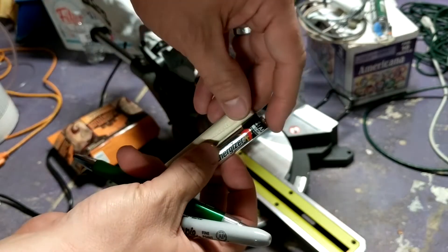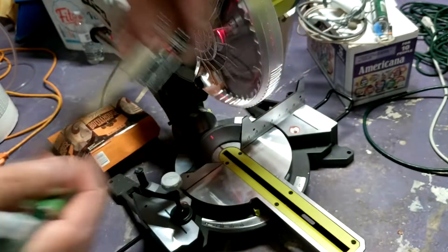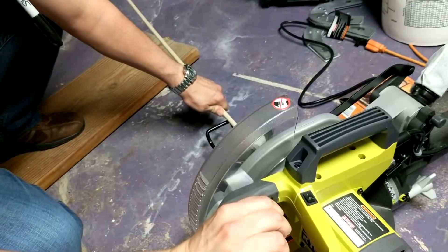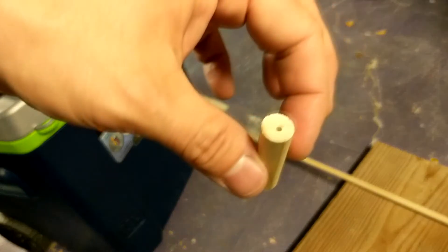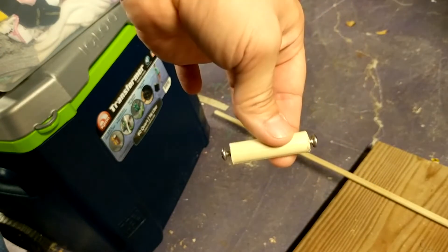Find a dowel rod approximately the same thickness as a AA battery, then cut them to the same length. Drill a pilot hole in both sides of the dummy battery, then screw in some metal screws on both sides.